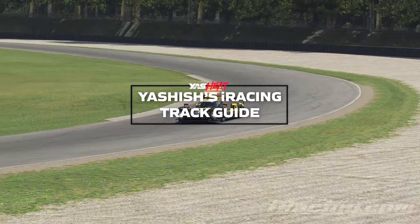Hi everyone, my name is Yashish Minohar and I'm a driver for ERC. Today I'm back with another track guide with the LMP2 car. This time we're at Road America, so let's get straight into the lap.